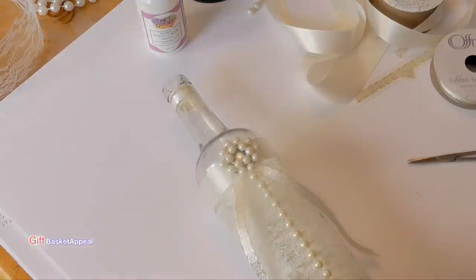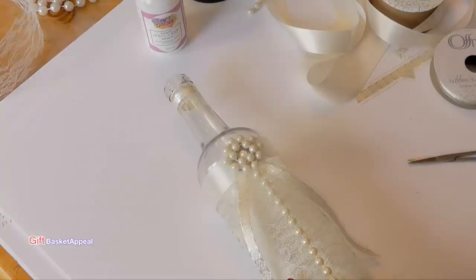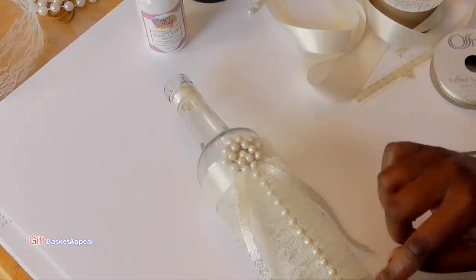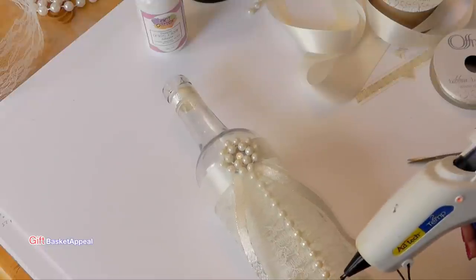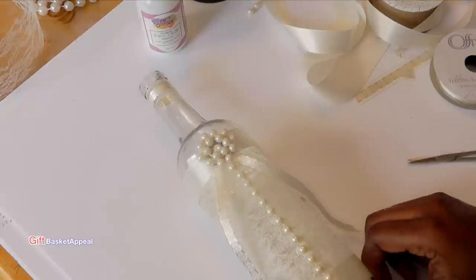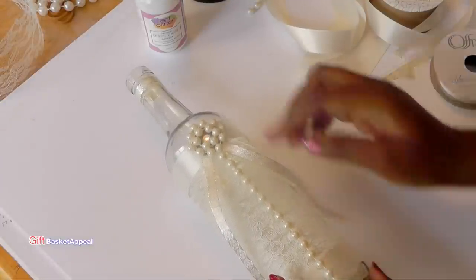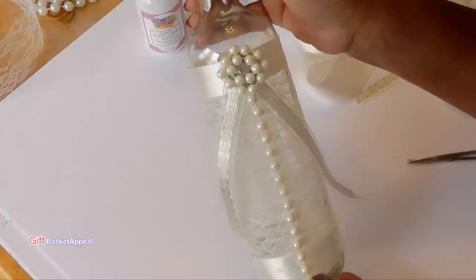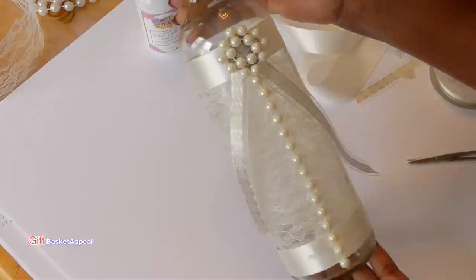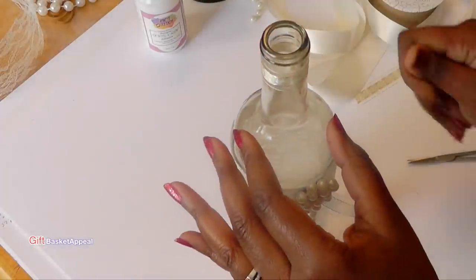And look how gorgeous that is — really pretty. That can be on a bridal table or something. That looks really pretty.